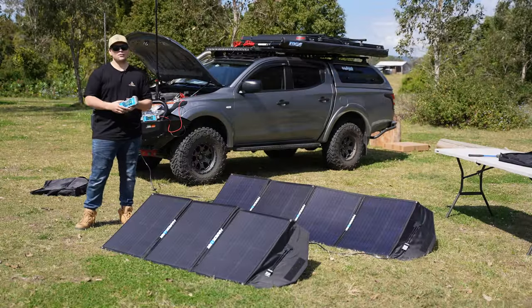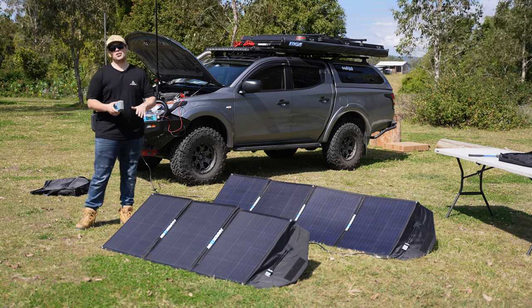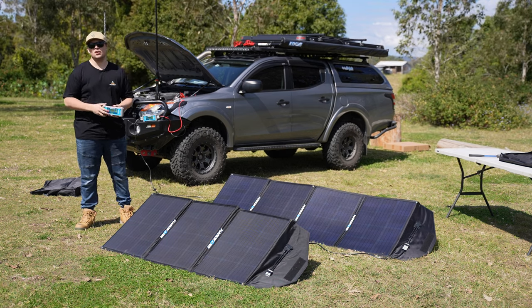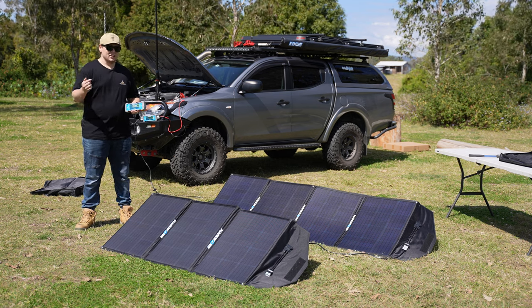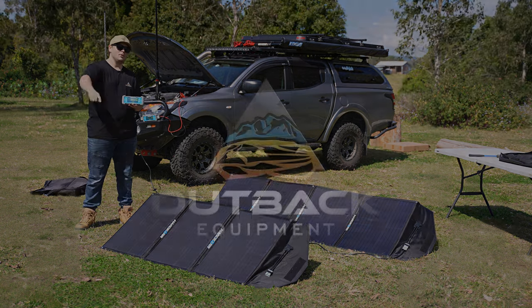That wraps it up for today's video on the Hardcore Crocskin Armour solar panels. If you have any questions, leave them in the comments below and we'll be sure to answer them. If you enjoyed the video, give us a thumbs up, hit subscribe and check out the channel. Head over to OutbackEquipment.com.au to get yourself a deal on these panels, and we'll catch you in the next one.